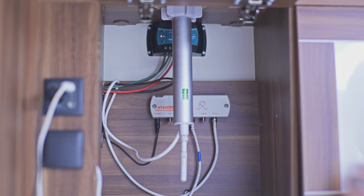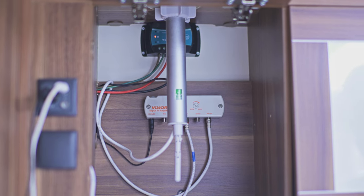Now we're going to show you how to use the aerial in the motorhome for your TV. You need to find the pole which is located in one of the cupboards around the motorhome.